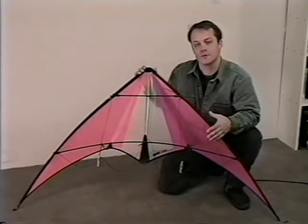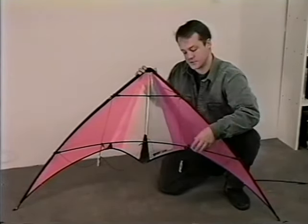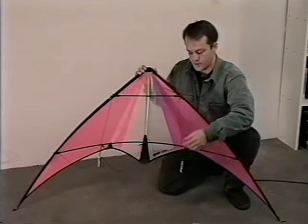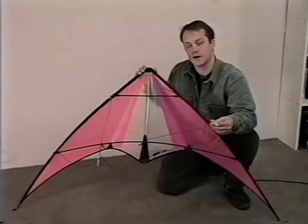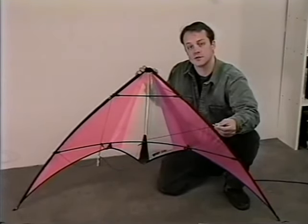There are three basic components that make up a sport kite. There's the sail or the skin of the kite. There's the frame or frame set — those are all the rods that support the sail. And there's the bridle. The bridle is made out of cord and it hangs in front of the frame, providing a point to attach your control lines to.